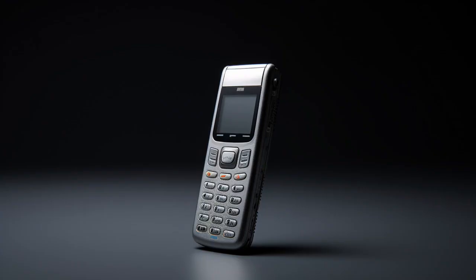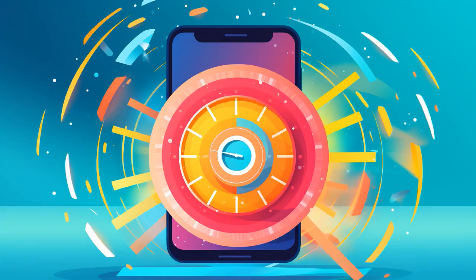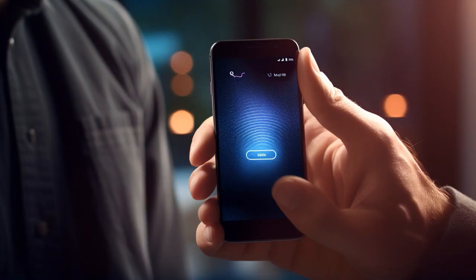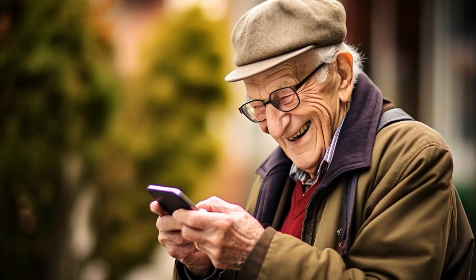Why don't seniors use AT&T flip phones as a stopwatch? Because every time they try to open it for the time, it flips to 4G, and they think that's how long they've been running.